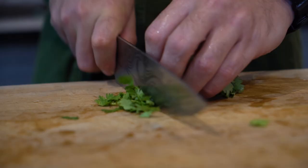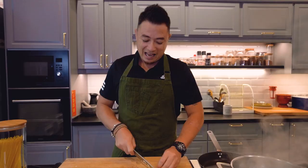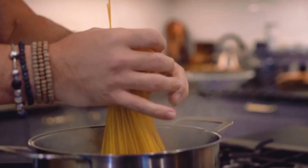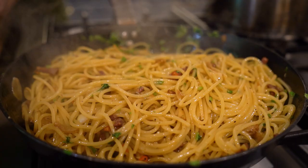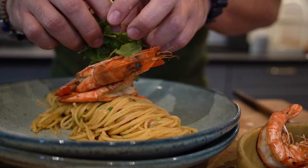Now let's start with the prep of the dish. I'm actually going to be making an Asian version of aglio oleo, and why I say Asian version is because we're going to be putting in some chili padi inside. The pasta goes in. Look at that, ladies and gentlemen — it's done.